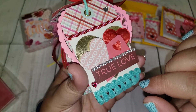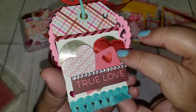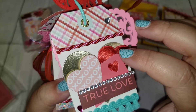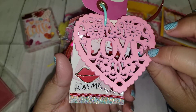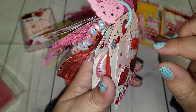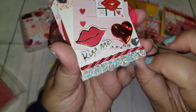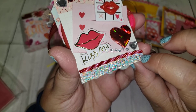The next tag says 'True Love' — so cute. I added a really pretty trim, some puffy hearts, some chipboard stickers, and a pink and red intertwined trim. There's also a wooden heart I got from Amazon. Another tag says 'Kiss Me' — super cute. I added an adhesive chunky glitter ribbon from Dollar Tree; I've only spotted it once but if I see it again I'm grabbing a lot more. I love it — it's just so pretty.